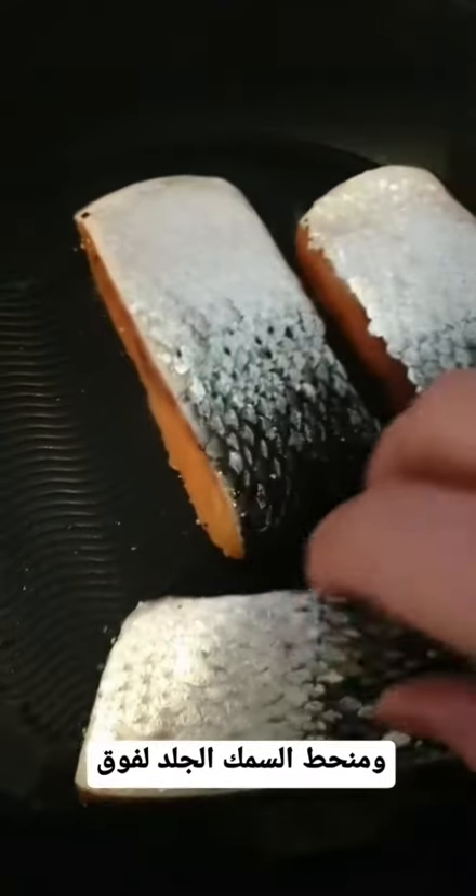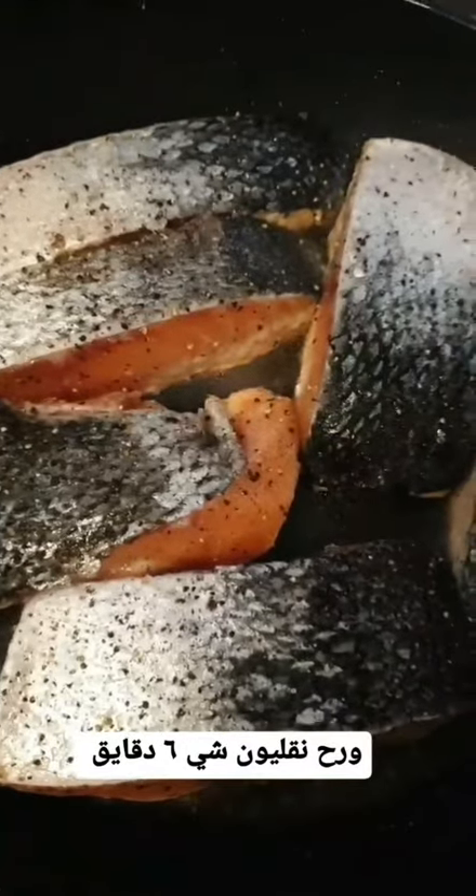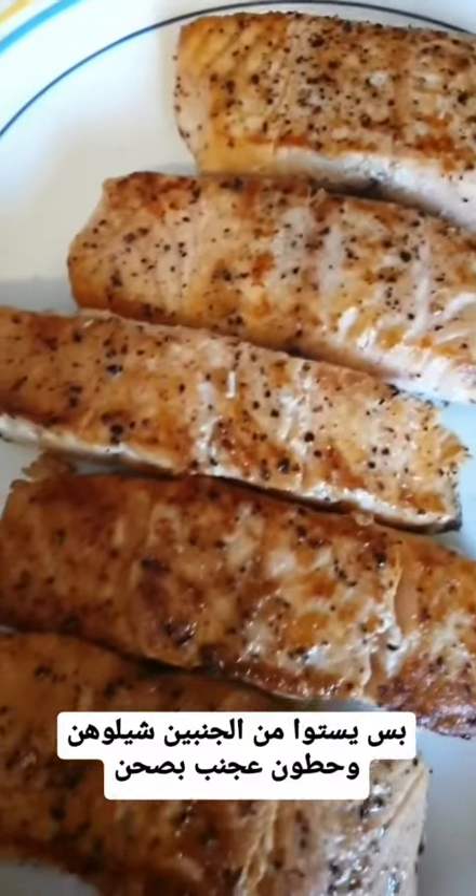Cook skin-side up. Add salt and pepper on the other side of the fish as well. Once done, flip to the other side and cook for six minutes, then turn to the other side. Once cooked, remove and put to the side.